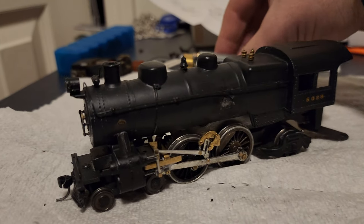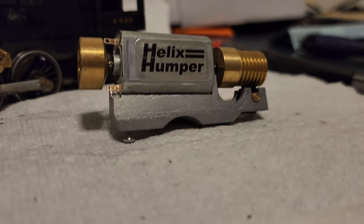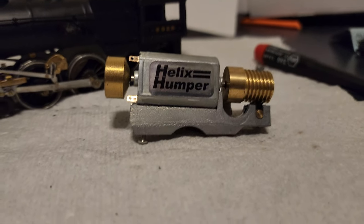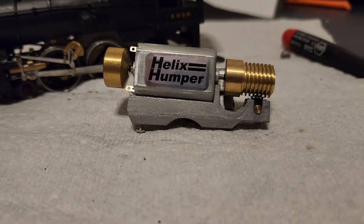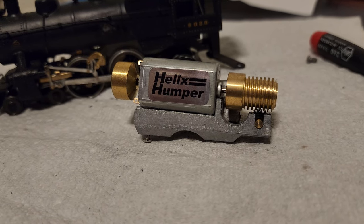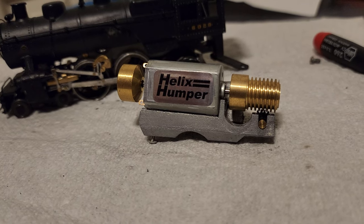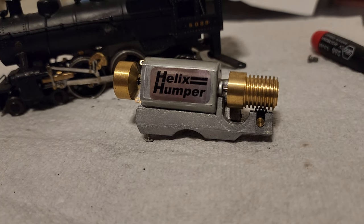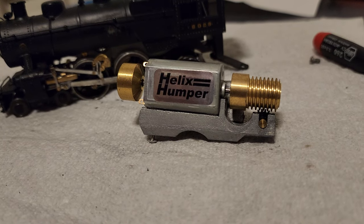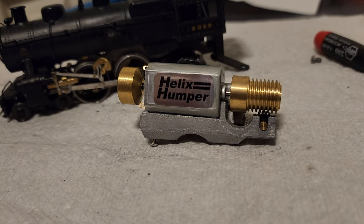The fact that I was able to find a real piece of model railroading history is unbelievable. And to find them for what I got them for, it was unbelievably cheap. These motors are not only highly sought after, they're extremely valuable.